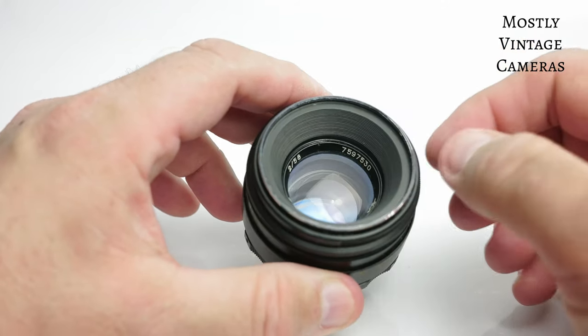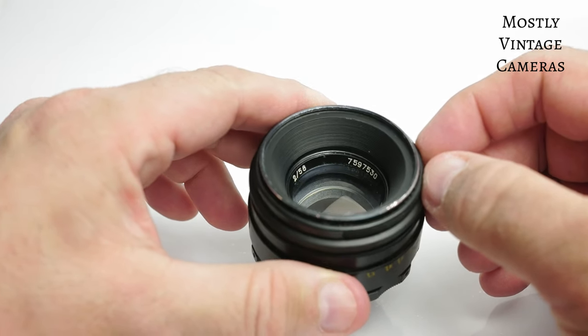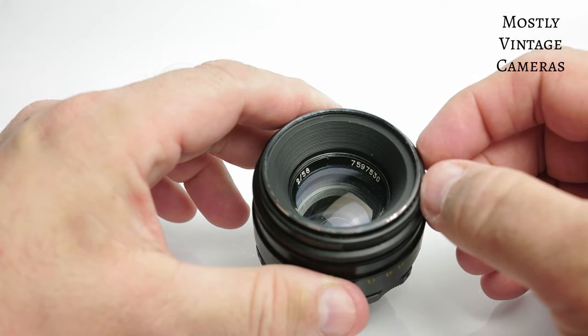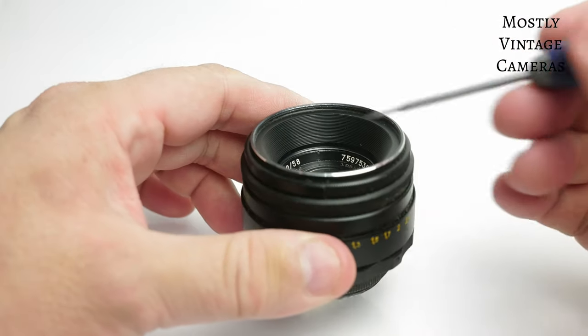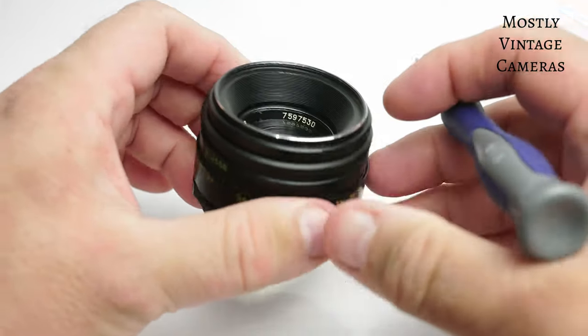The most common videos for this sort of thing are by Matthew Stern — I hope I've pronounced his name correctly — and he has some great content, so well worth checking out his channel. The lens has a number of tiny — I can barely see them — little notches to take a pin spanner.